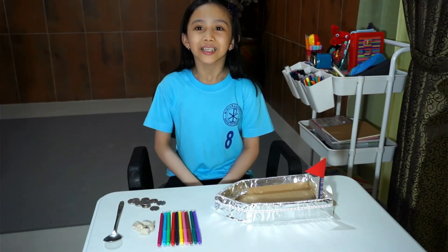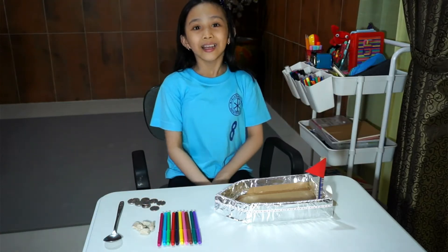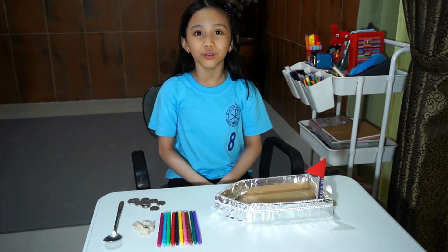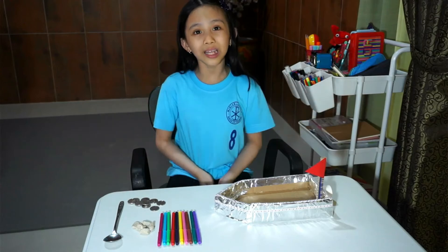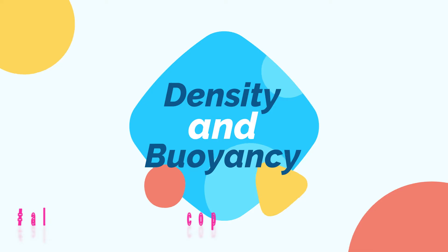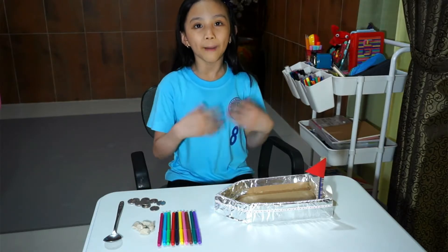Hi guys, welcome back to my channel, it's me Alex again. Today I'm going to be showing and sharing my science project all about density and buoyancy.